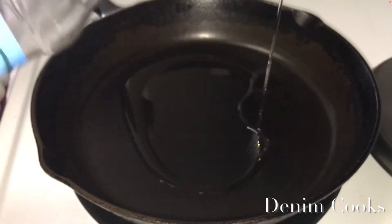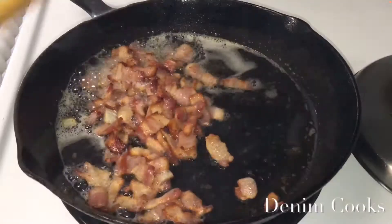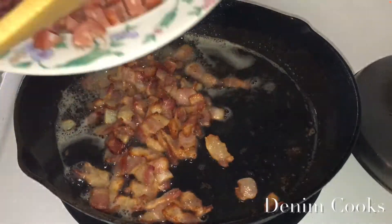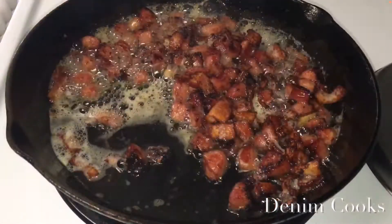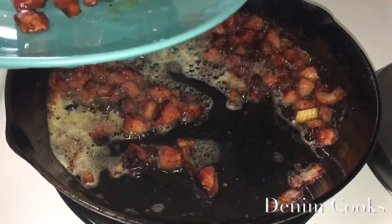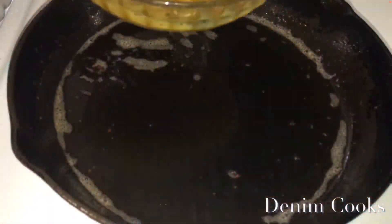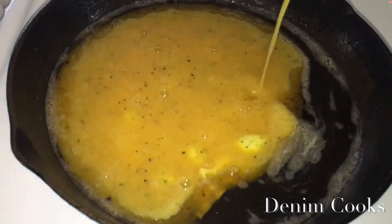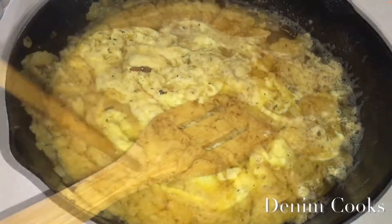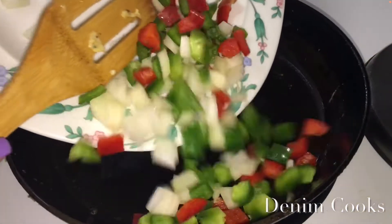I'm going to drizzle a little bit of vegetable oil in my pan, then add my bacon to the oil. I'm going to let my bacon cook halfway and then add my Italian sausage. I like my meat to be a little crispy — you don't have to make yours that way, but that's how I like mine. This meat looks so good, y'all. Next I'm going to scramble my eggs in the oil, so I'll put just a little bit more oil in my pan.